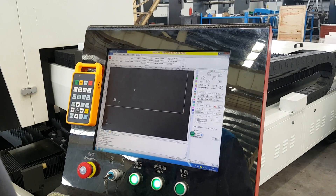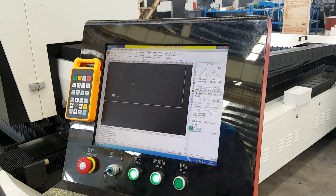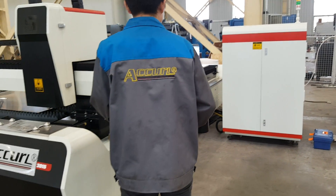The software is in English, so the options are very easy to use. The laser power is from IPG.